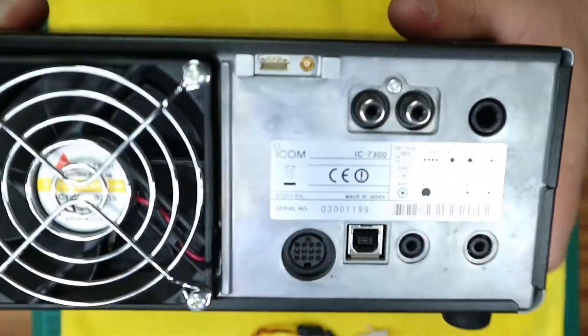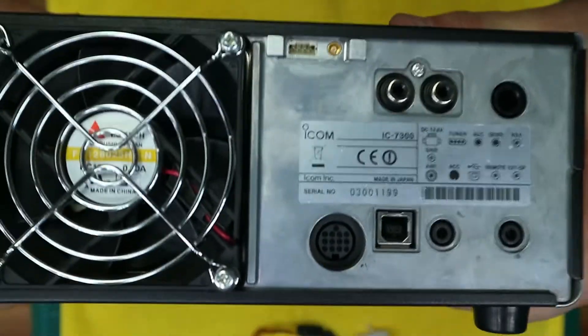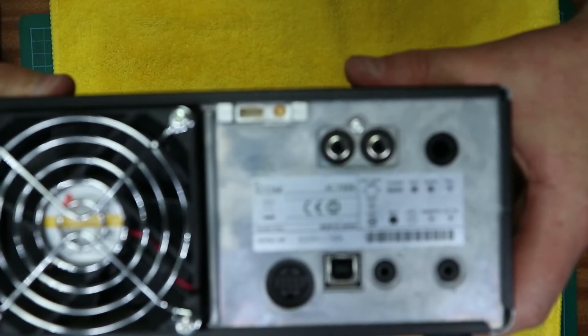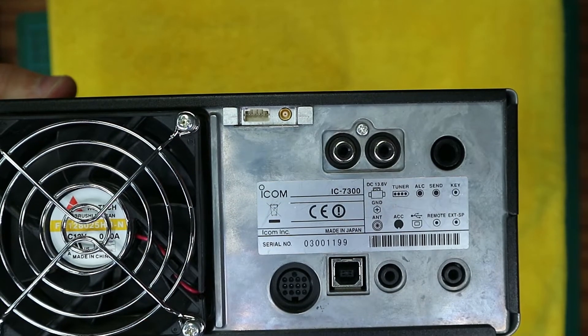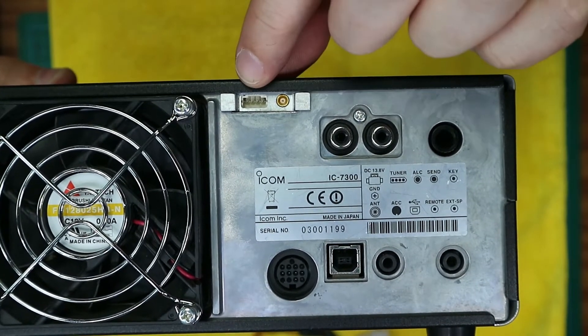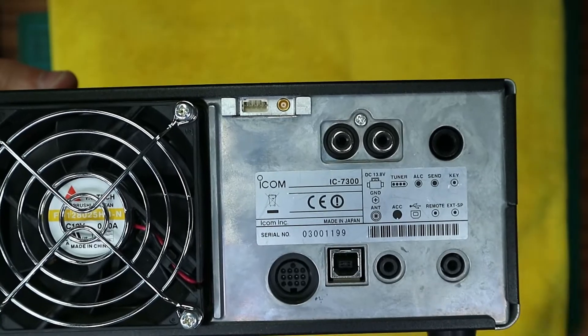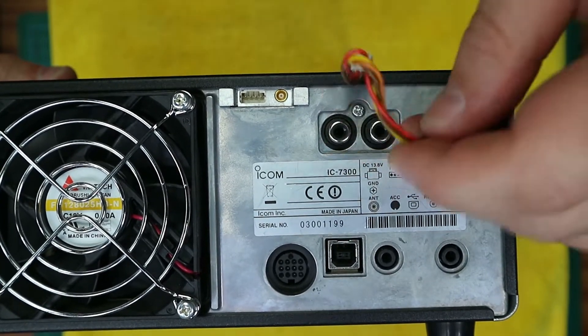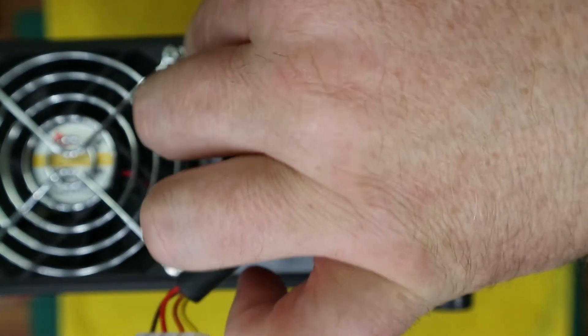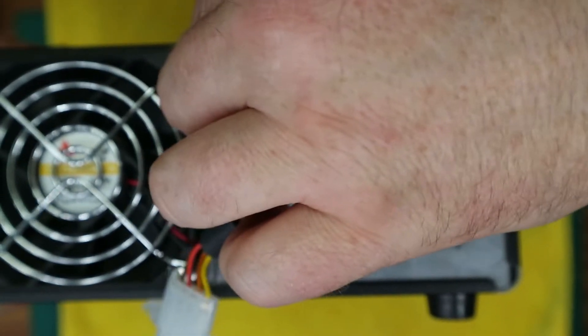Now on the back of the radio you will see there are two new ports. Locate the cable that you took away from the ATU connector — that plugs into the little modular connector — and the little modular cable simply plugs into the board.